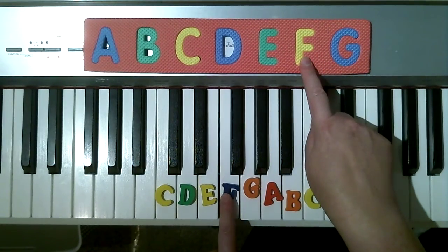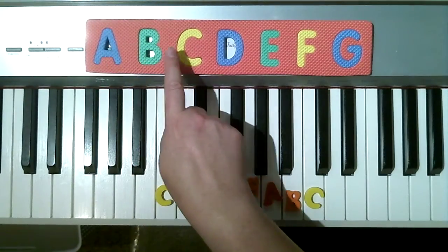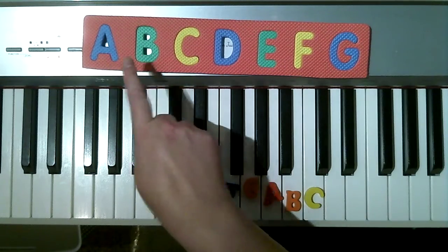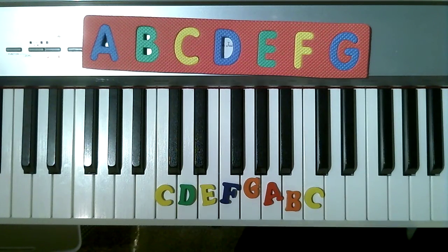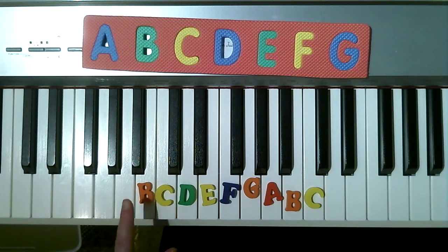Before G is F. So if you can practice saying the musical alphabet forwards — A, B, C, D, E, F, G — and then backwards — G, F, E, D, C, B, A — my daughter and I used to practice saying the musical alphabet in the car. Then you will get really much better at piano faster because you'll be able to think about the music alphabet forwards and backwards.